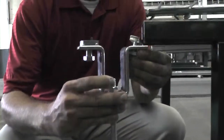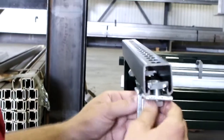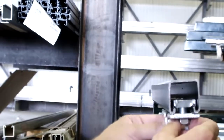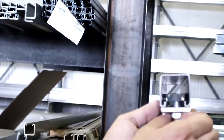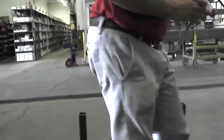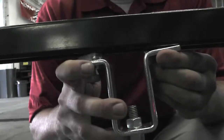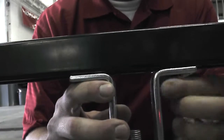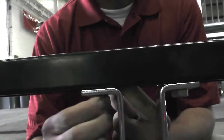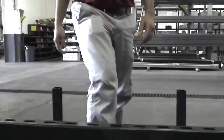To install it, I'm going to slide it right in the end to show you how the channel nuts work. Now, if you're in the middle of a span such as this, simply line your channel nuts up and tighten it up.